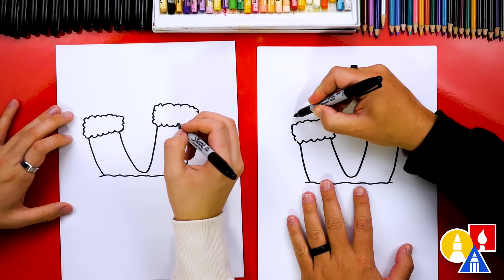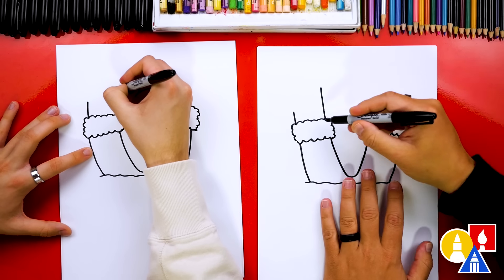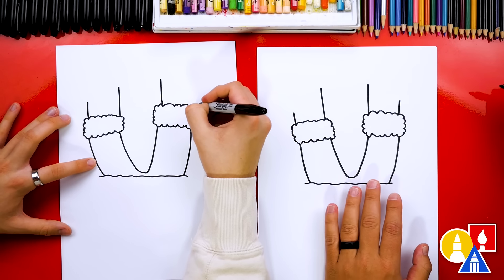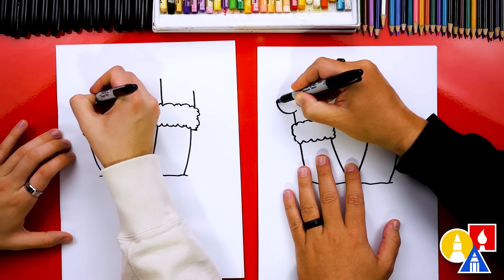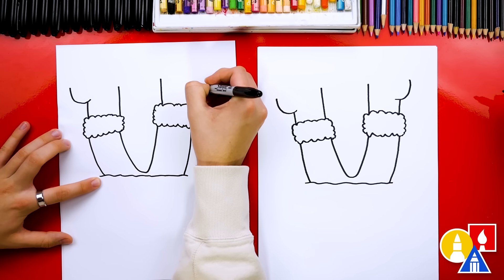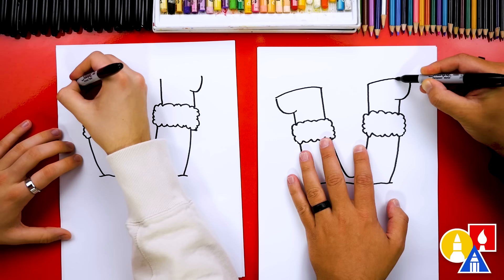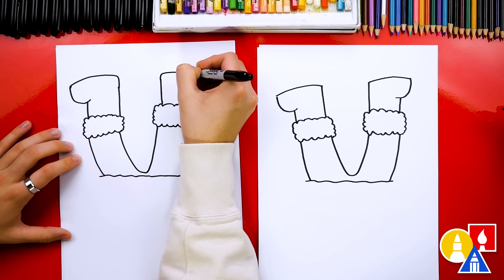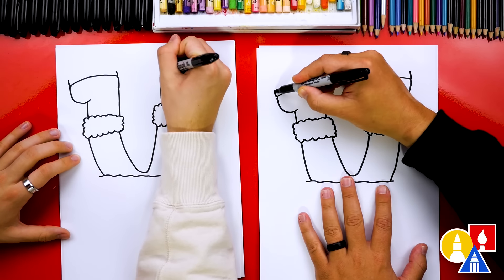Next, let's draw his boots. We're gonna draw a short line here and a long line on the inside. Let's repeat the same step but flipped over here for the boot on the right side — so a long line and then a short line. Then let's draw the front of his foot. We're gonna draw a curve up and to the left and a matching curve up to the right. Then let's connect the bottom of the boots here and also over here.